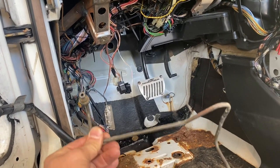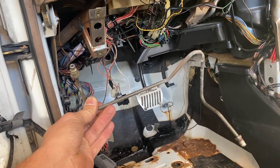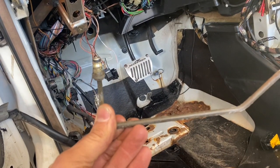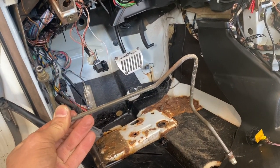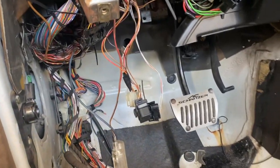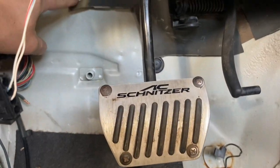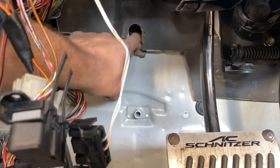The first thing we're going to do is install this metal line. One side has a rubber O-ring on it, so that side is going to be inside of the car and this side is going to go underneath. See these holes — even though this is an automatic, the car already has the holes. There's your brake pedal — you have to feed that line in from underneath.